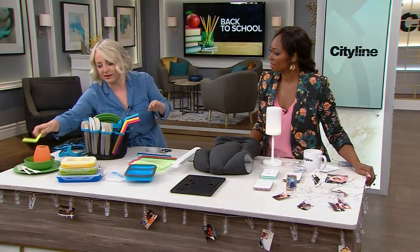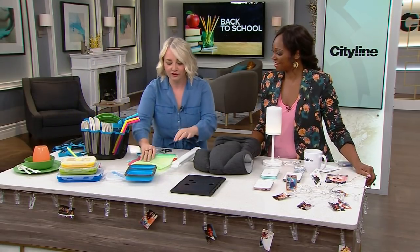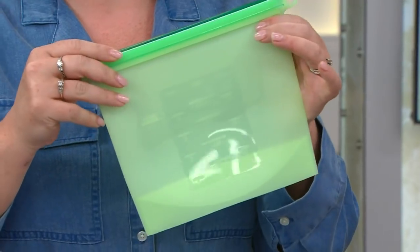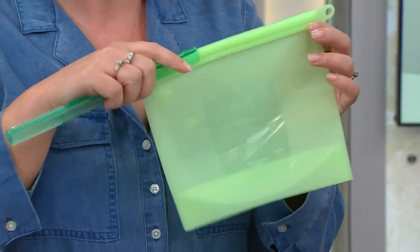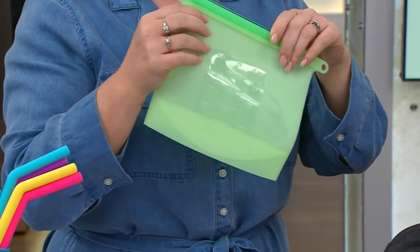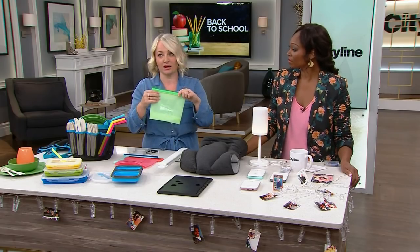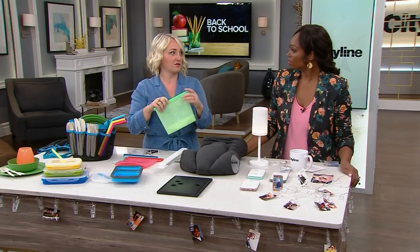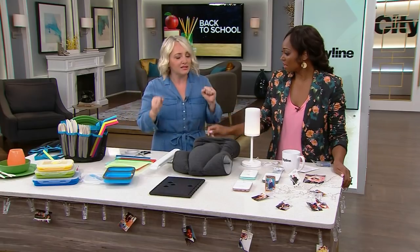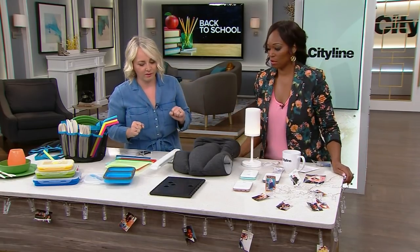For food storage, these reusable Ziploc bags made out of silicone are fantastic. The seal on them is unbelievable — great for leftovers, even for kids going back to visit mom and dad on the weekend and grabbing a few things to take back to the dorm. You can absolutely seal liquids in there; they seal really, really well.